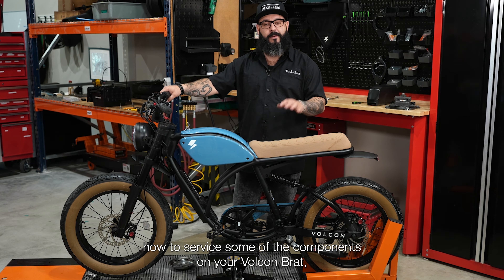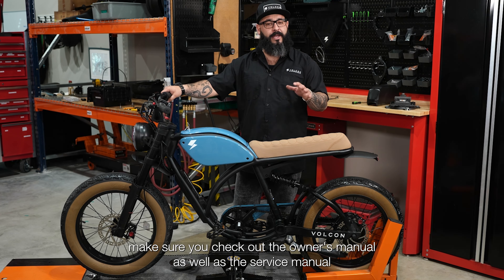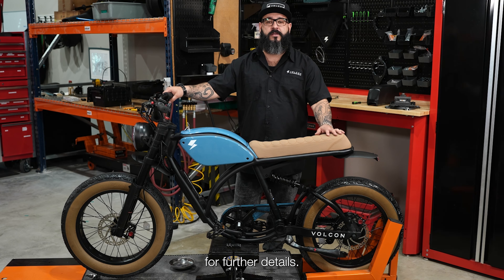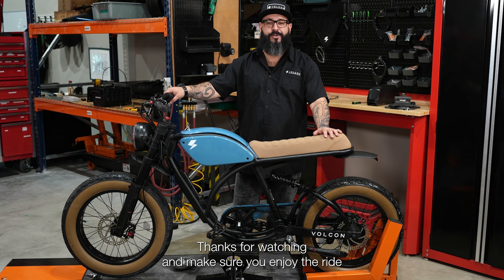Now that you better understand how to service some of the components on your Vulcan Brat, make sure you check out the owner's manual as well as the service manual for further details. Thanks for watching and enjoy the ride.